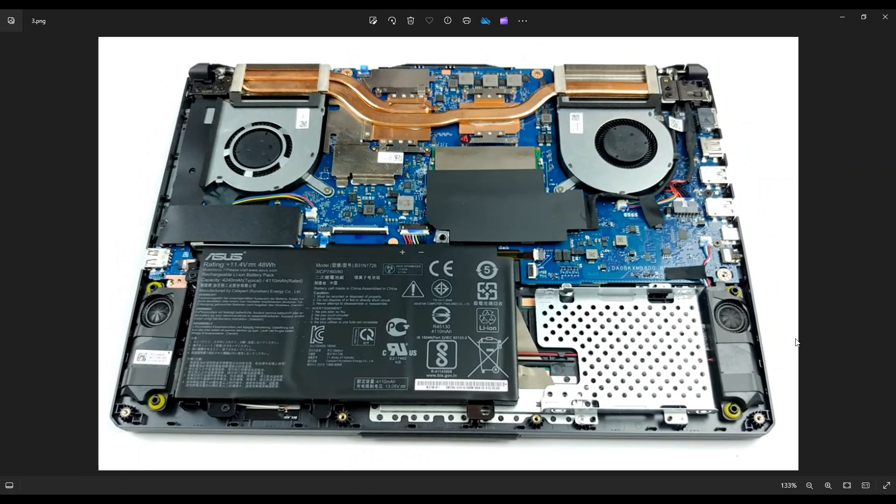If you guys need any help with any tools or supplies for your computer project, as well as any replacement parts for this A15 FA506, there'll be a link above and also below in the description where you can find all those tools, supplies, and replacement and upgrade parts — your batteries, your storage, your RAM, any replacement parts for this computer.